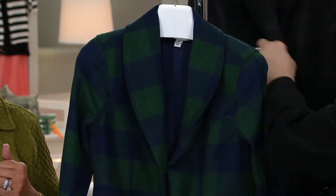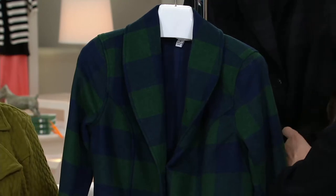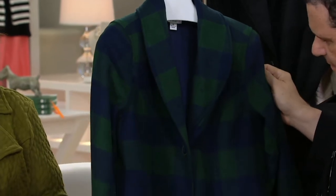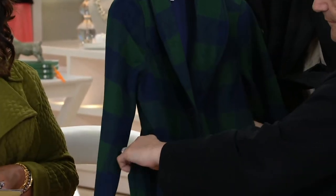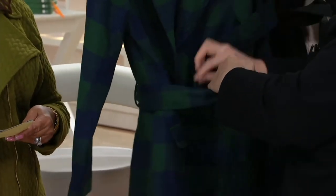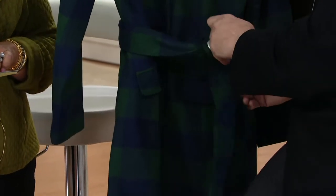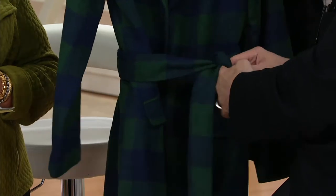It is Isaac Mizrahi's windowpane shawl collar coat. While we're on the model, we'll talk a little bit about the length on this: 33 and 5/8 inches to 34 and 7/8 inches. And then the plus length is going to be 35 and 3/4 inches to 37 and 3/4 inches. It's machine wash, tumble dry. It's coming in 72% poly, 15% wool, 6% rayon, 5% acrylic, and 2% other fabric.